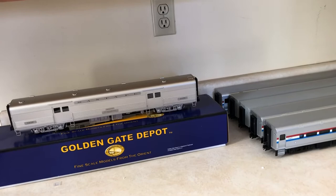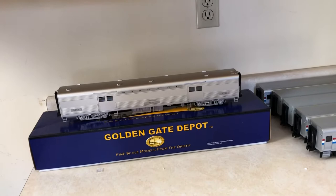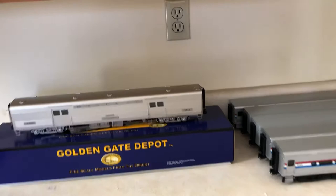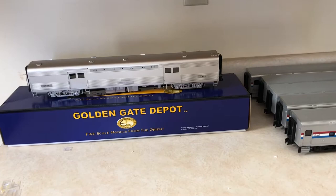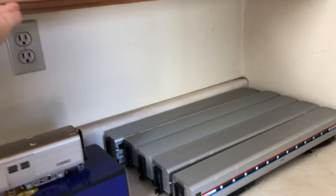In other news, I did just snag a Surf Liner — a K-Line Surf Liner Coach off eBay, the 21-inch one. I'm very pleased with that. And I did order a Golden Gate Depot brass Super Dome, the 1950s version, as a private car — because that ran on Amtrak trains quite often. I also ordered three Amfleets from Golden Gate Depot and a Viewliner baggage. So I'm very happy about that and going to get some nice 21-inch cars in here soon.